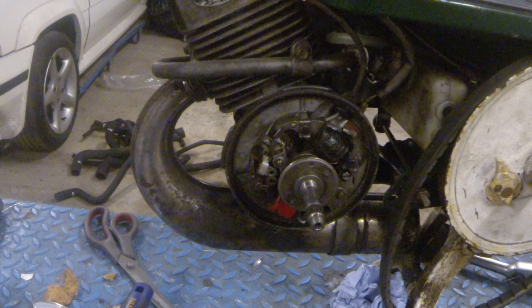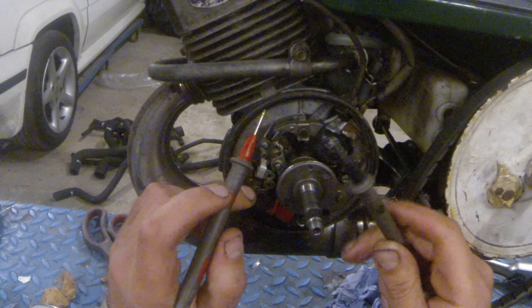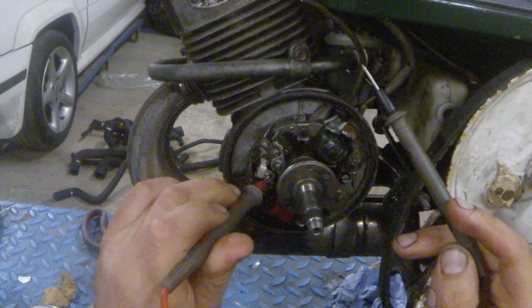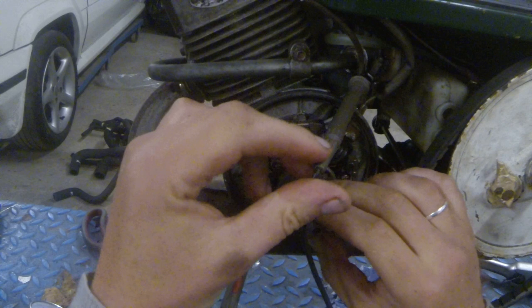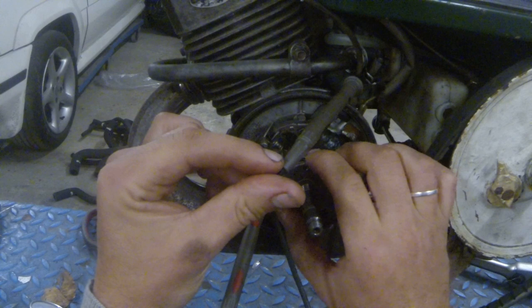Right now I've removed the two wires coming from the coil, because that makes it possible to test the points when they open and close. If I put this one in here and this one to the chassis, you can hear now that the points are closed. If I turn the engine, now the points are open. Now they are closed. Now they are open.